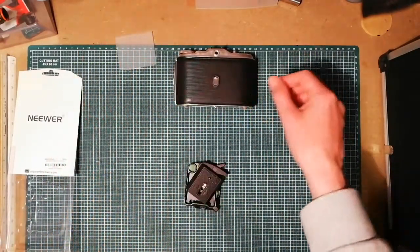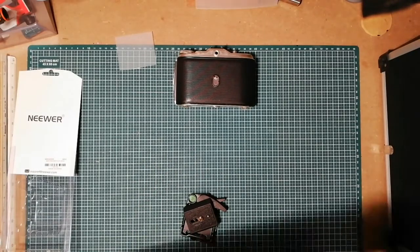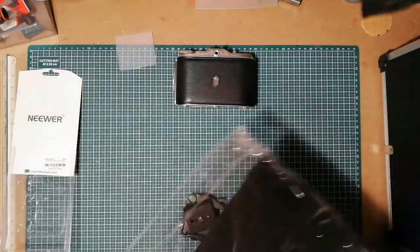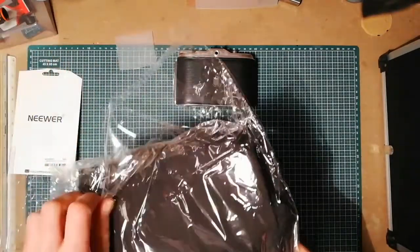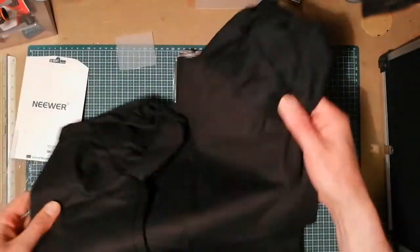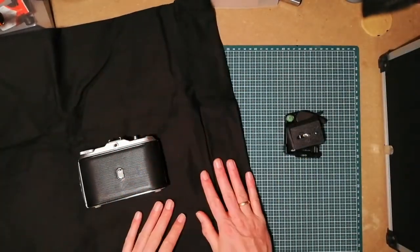But I found the solution for that, and it's pretty damn simple — just buy a changing bag. Just buy a changing bag like I just bought from Amazon. Cheap enough. Just a simple bag.